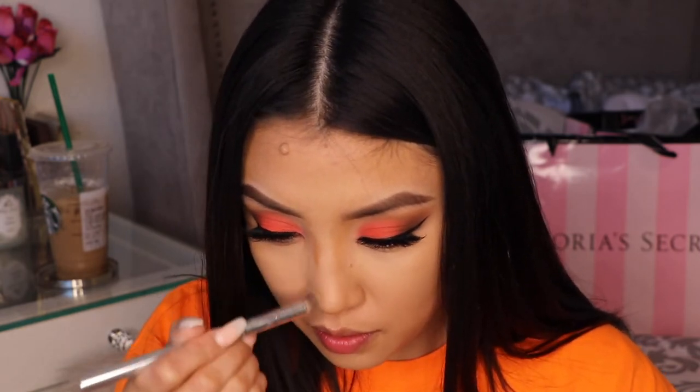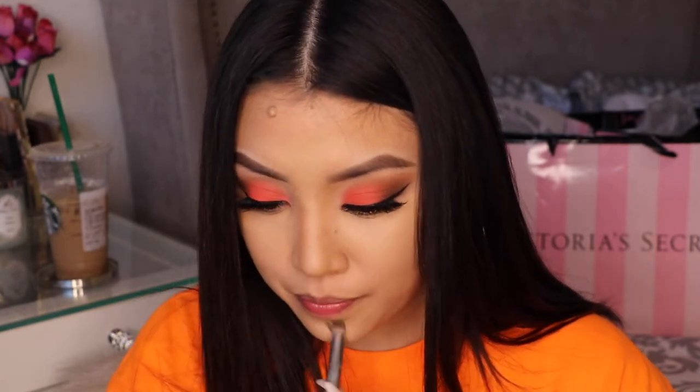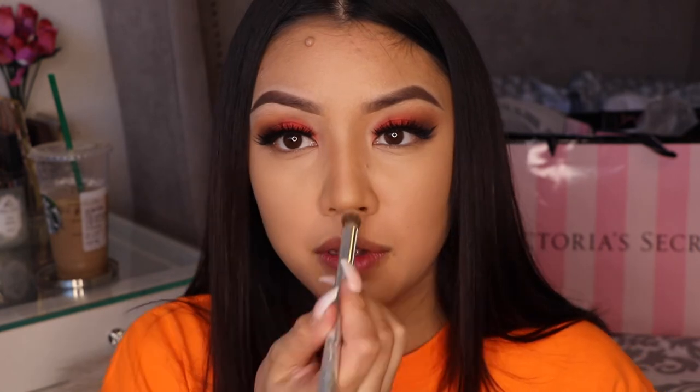They have a lot of different shades for different people. I think I've used like three shades of theirs and they all look really good on the skin for contouring. I'll be switching it up — just blending my nose with my favorite brush, which I got from the IT Cosmetics collection.